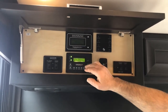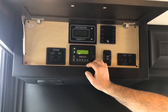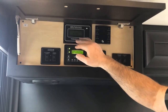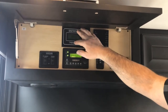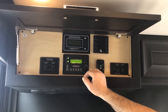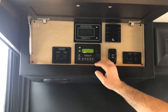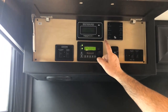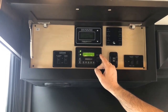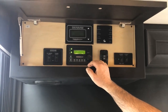Up here, we have the Precision control panel. Anytime we're running the generator or plugged into 50 amps, this panel doesn't do a whole lot other than show voltages. If you're plugged into 30 amps or less, you come in here and set it for the amount of shore power you're plugged into. It will then shed loads to keep you from blowing the breaker you're plugged into — that's why it's a power management system.